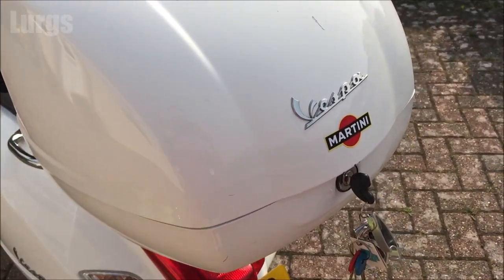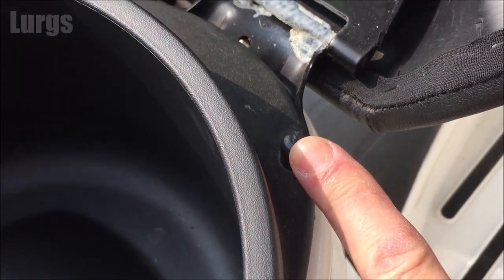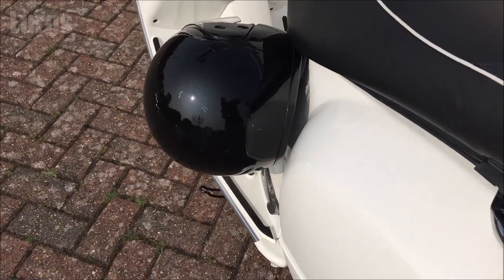Another alternative is to lock your crash helmets to the Vespa, but obviously these will be outside the Vespa, so if it's chucking it down with rain they're going to get pretty wet. You could put them inside a bag or something. So this is an alternative to lock your crash helmets safely.